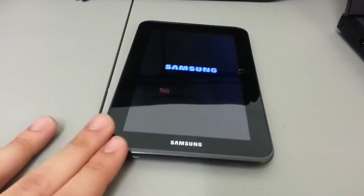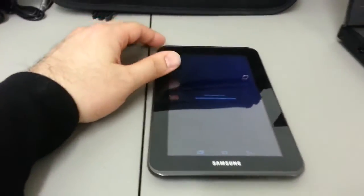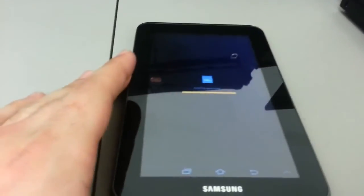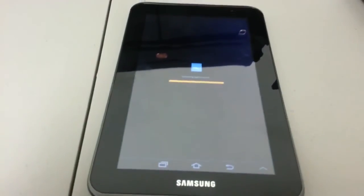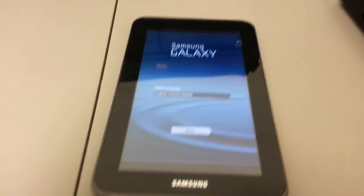This will also work even if the device is rooted. And here we go — it's installing applications. Looks a little different during setup, but there we go, it came right back up.